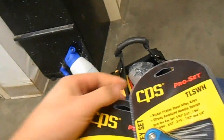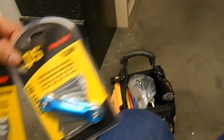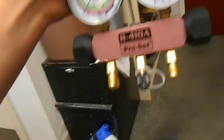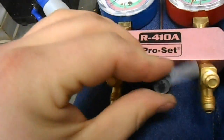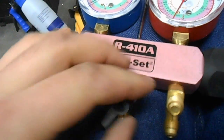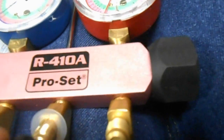First up in the kit, you get these two hex key sets — metric and standard, which is nice. And of course the shiny new pink anodized manifold set. I like this — it has a little, I guess it's for your racking gauge or whatever, just a little straighter core in here. Nice.